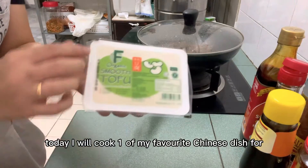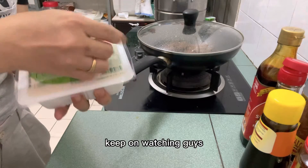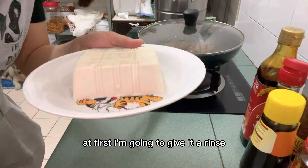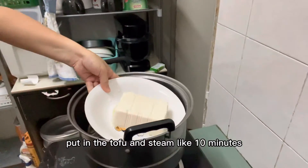Hello, Samwa! Today I will cook one of the favorite Chinese dishes by my husband — steamed tofu. Keep on watching guys. First, I'm going to give it a rinse, boil the water, put in the tofu, and steam for about 10 minutes.